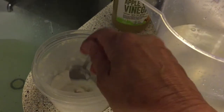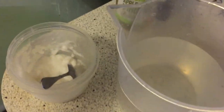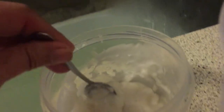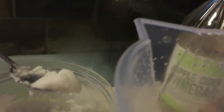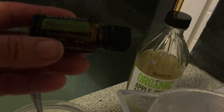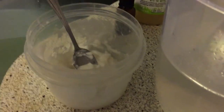I put the bicarb in a container like this and then I make a paste. Can you see this? I just added water until you have a beautiful paste — that's the consistency of it. And I added rosemary oil. Rosemary I find really helps with my hair.